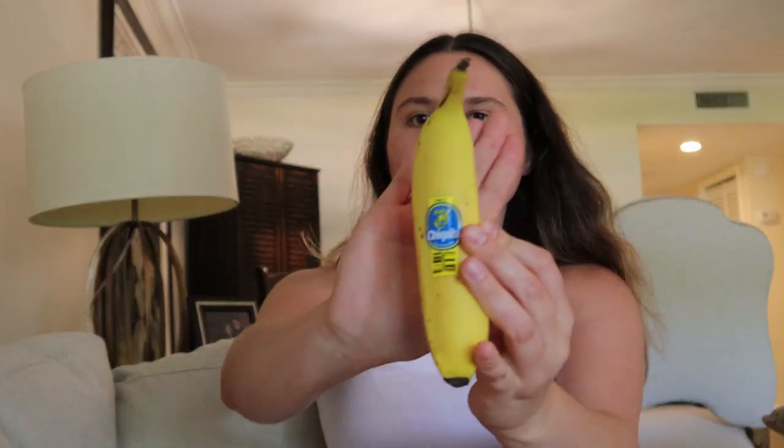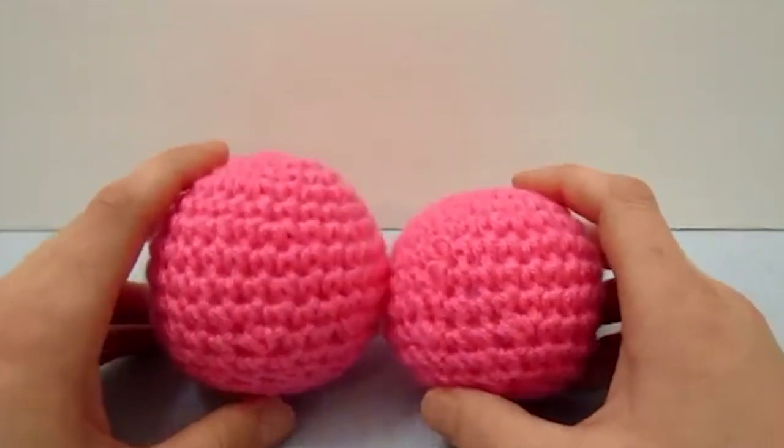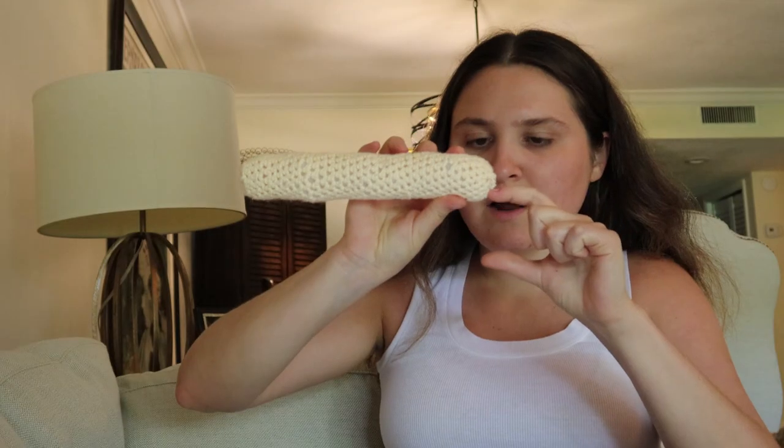I need a snack because I need the energy to do the most important task, which is making the testicles. Very important. Testicles are the most important part. Nobody talked about the testicles. I'm going to be using a crochet spherical ball tutorial — soft balls. I think it looks like the correct size. The balls are going to be like yay big. Also, it's a toy penis for a dog. If it's a little outlandish, I don't want to be perpetuating this idea of a perfect penis to the world.